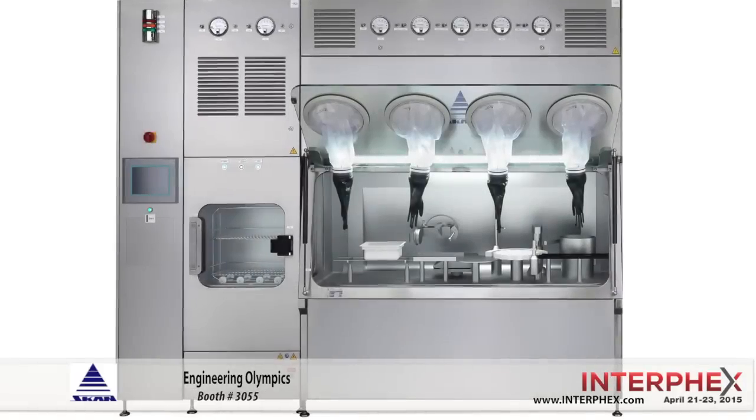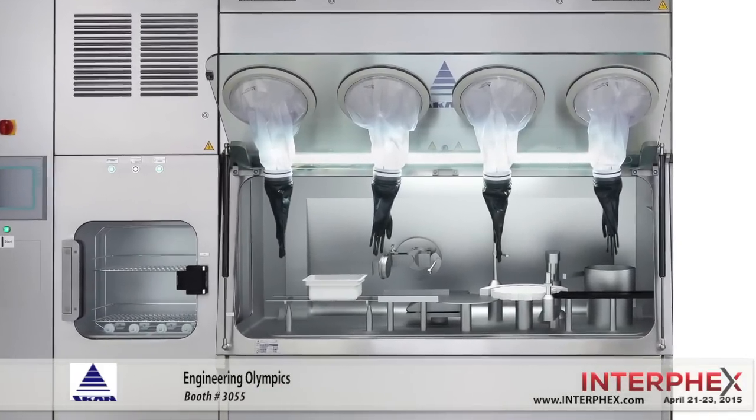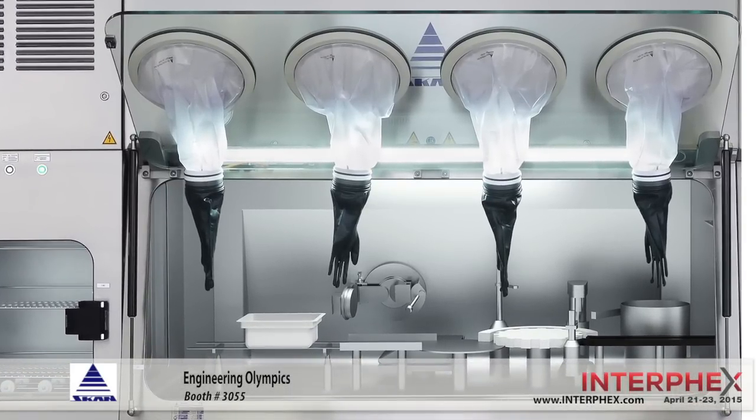This is the first year we are going to hold the Engineering Olympics for SCAN. This is going to be a lot of fun where everybody is going to get a chance to try out their skills working through glove ports in an isolator system. We are going to have one of our PSI, or pharmaceutical safety isolators, right here in our booth, and there is going to be a competition where you can put your hands in the glove ports and try to perform certain tasks through those glove ports and try to do it in the fastest time.